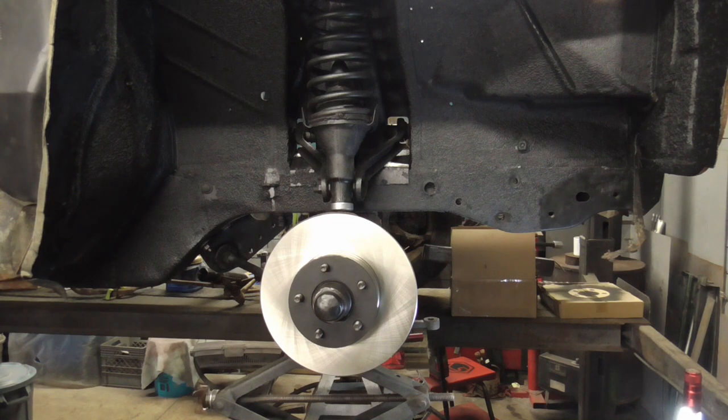I hope you enjoyed this brief video on the AMC trunnion suspension. If you did and you'd like to get my latest videos, don't forget to hit the subscribe button.